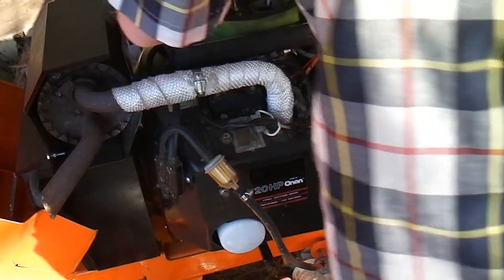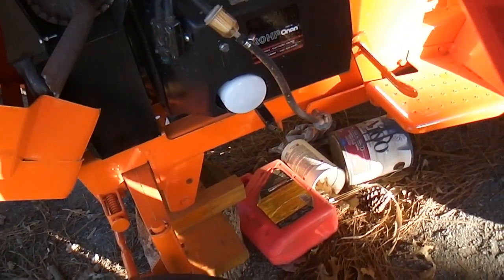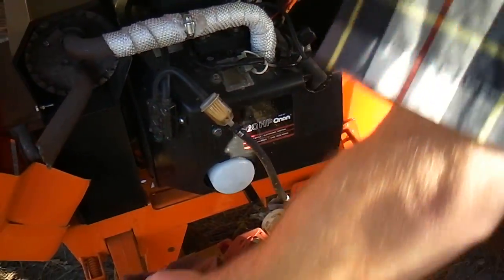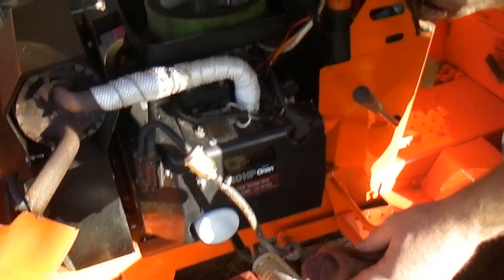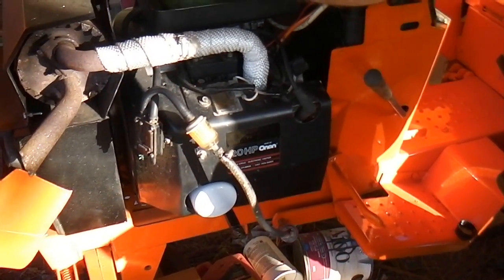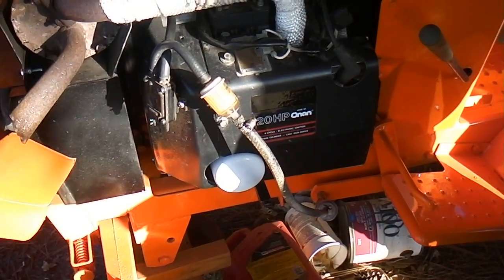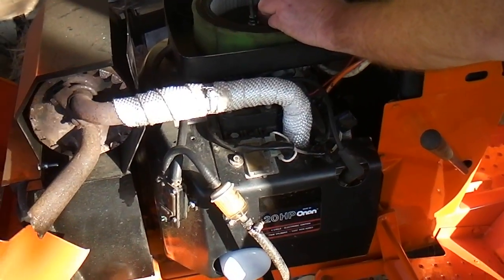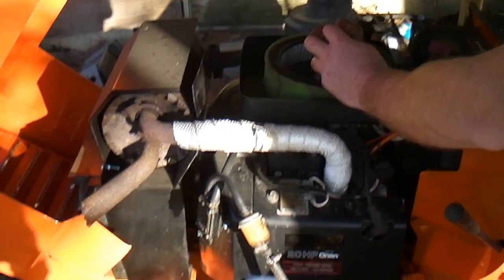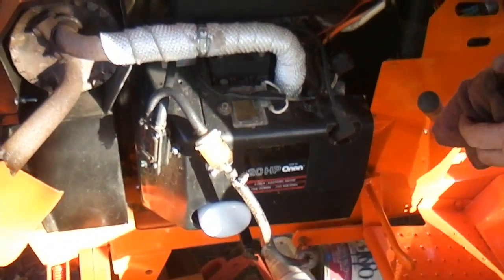Pour a lid full of gas down the hole — a whole lid or half a lid. Careful, that'll fire it right up. You probably don't need to choke it, it's warm today. Give it a pump of gas. You're about to pick it up — did it pick up?